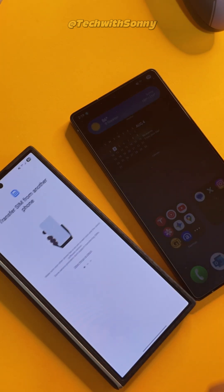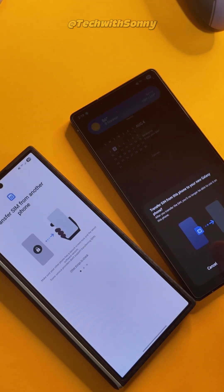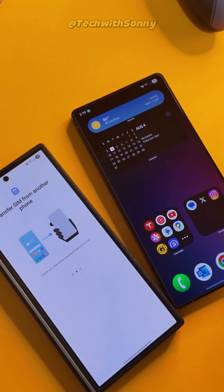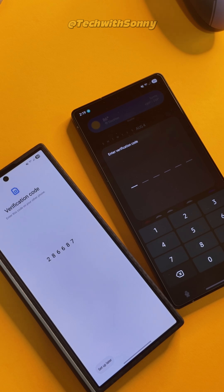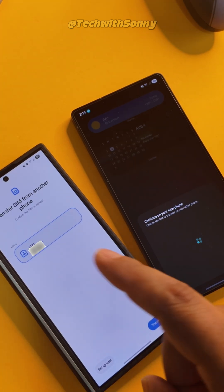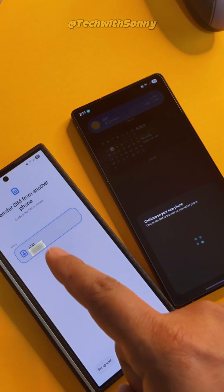Then we click on Transfer SIM from Another Phone, and automatically you'll see the pop-up comes up on the S25 Ultra. We click on Transfer, and that's going to ask us for a verification code, which we're going to match. Then they're going to sync up over Wi-Fi, which is going to allow us to transfer the SIM, which shows up over there.